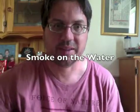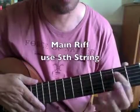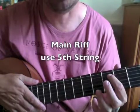Here's how to play Smoke on the Water. It's a really easy version. I'm going to use the second string away from you — that's the fifth string.